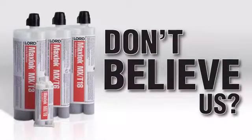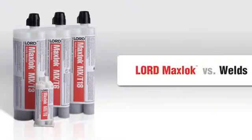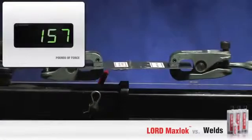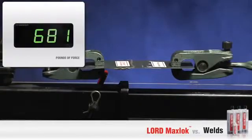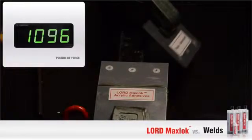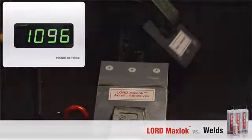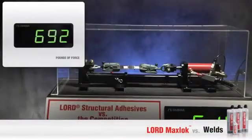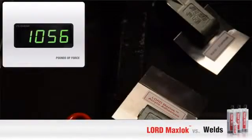Have a hard time believing it's true? Let us show you the proof. We'll start with traditional welds. As you can see, the weld failed at 1,096 pounds of force for galvanized steel. Now let's try aluminum. Aluminum breaks at 1,056 pounds.